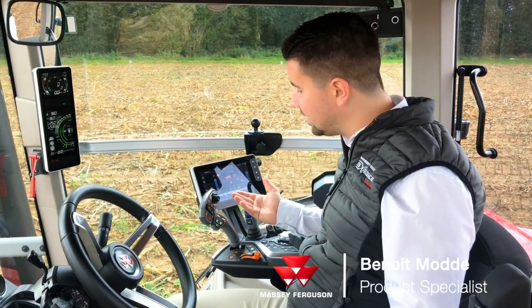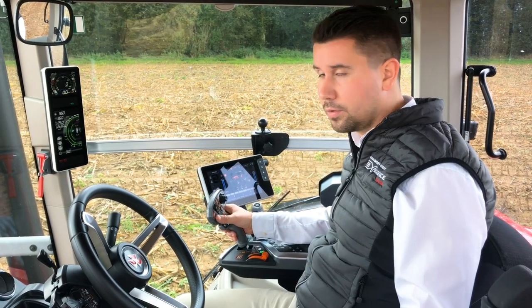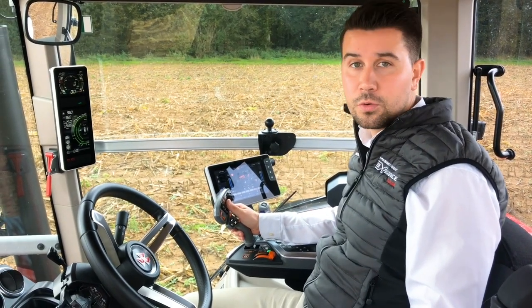As you can see, I'm holding the new multipad on this MFA test. So easy to grab, with quick access to the different functions. So let's see some tips about it.